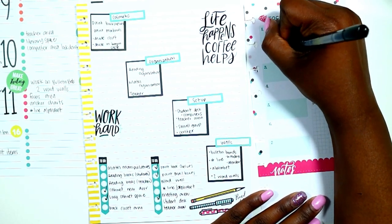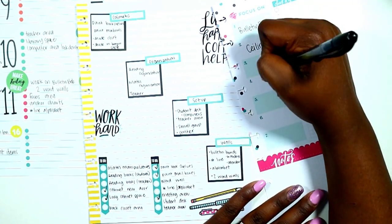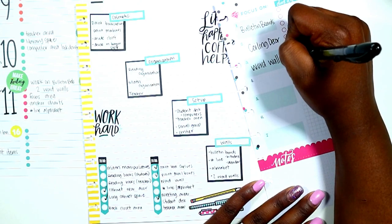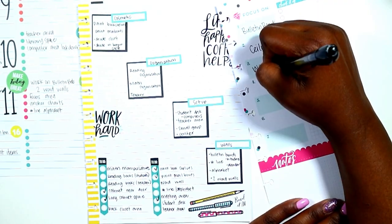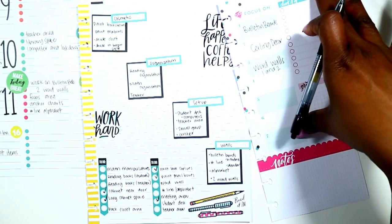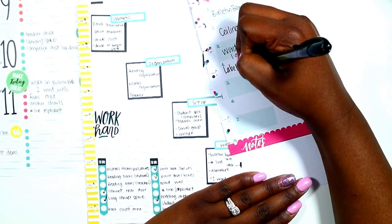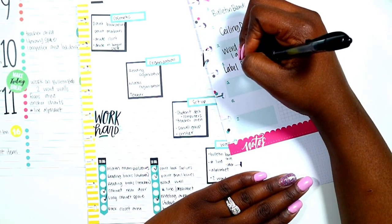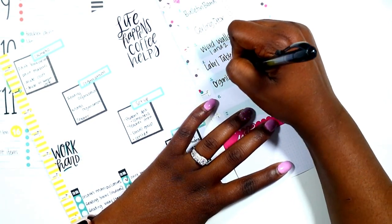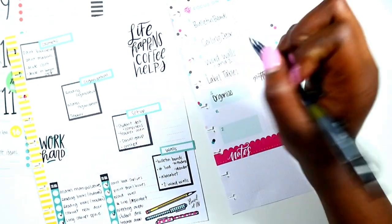The first thing I want to work on is bulletin boards and my ceiling decor — I want to get on my ladder and get that over with. Next I want to do my word walls; I'm going to have two word walls, so I want to make out a space for word wall one and two. Then I want to focus on labeling my tables using vinyl, putting that on the bins I showed in my blog. I'm also going to be organizing my library.